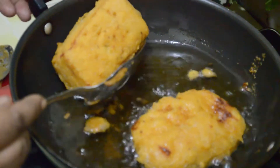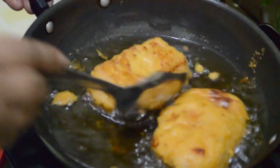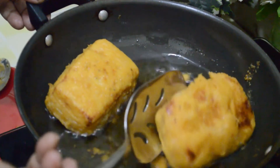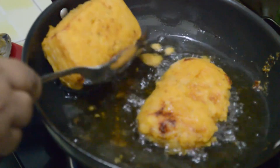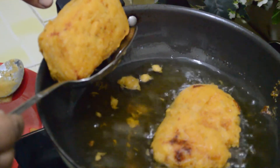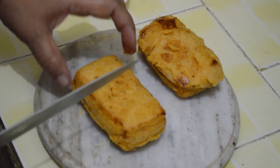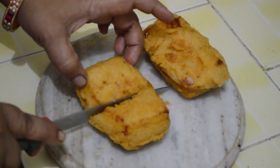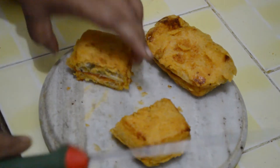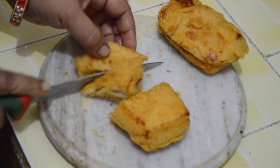Put them in the oil. They are fried and have acquired their colour. Take them out. These pakoras are too big, so we are going to cut them into small pieces. They look like this — we are going to cut them into smaller pieces.